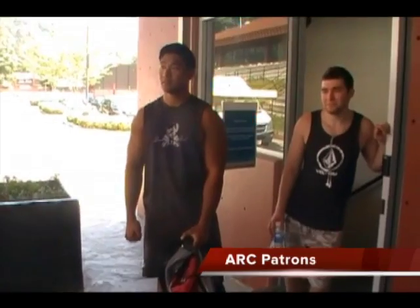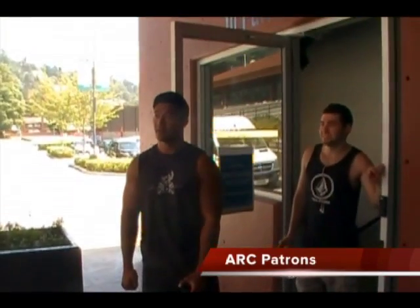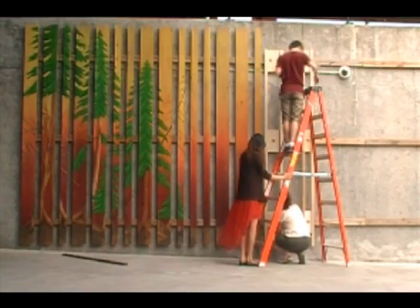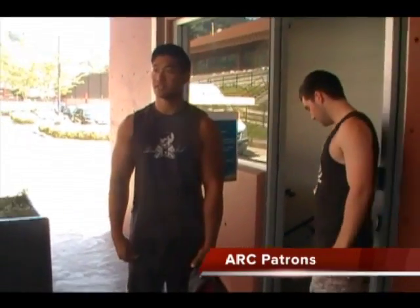These guys are incredible, coming out to put it up. I know people from your campus go here, right? It's a nice touch. And they get to come to the gym and see a bit of their artwork too. That's great.